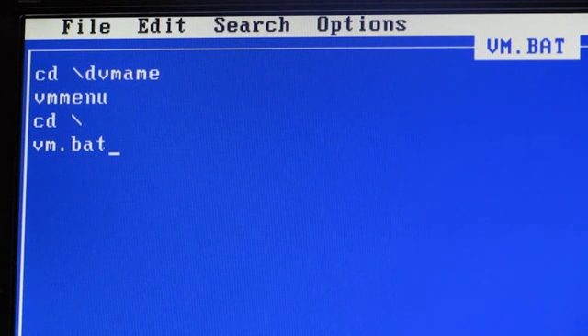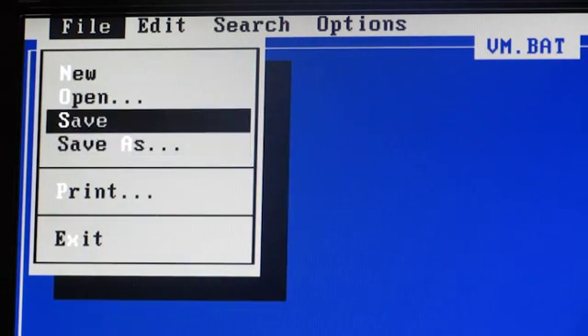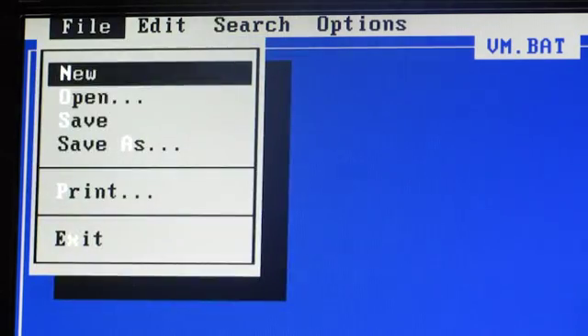What's happening now is when it runs, it automatically goes to the dv main menu and runs the vm menu program. When it's done it cd's backslash to the root again, then automatically calls itself and starts the whole cycle over. So once this machine gets turned on — because in a second we're going to link it to the autoexec.bat — we'll hit Alt-F and choose Save, then Alt-F again and exit.